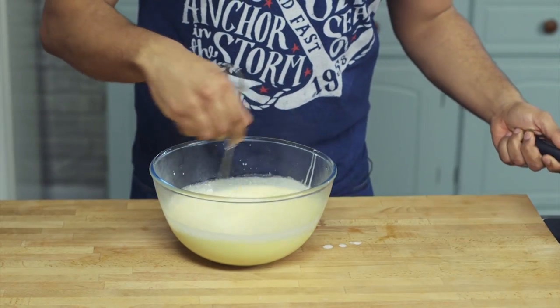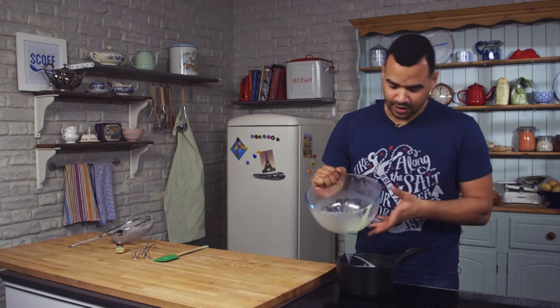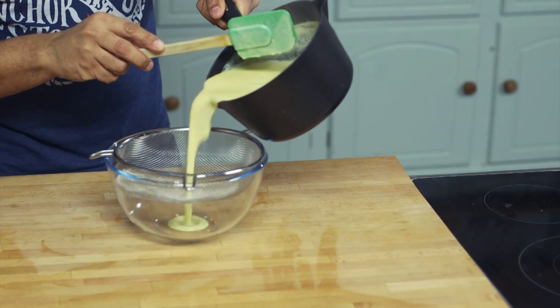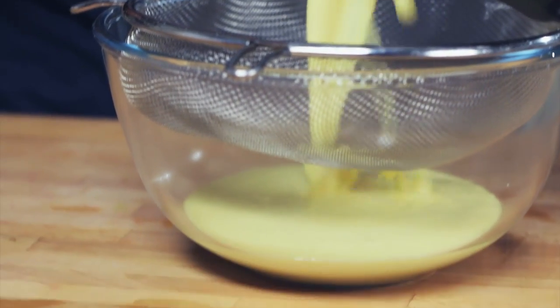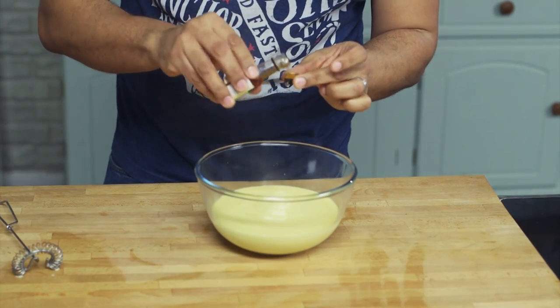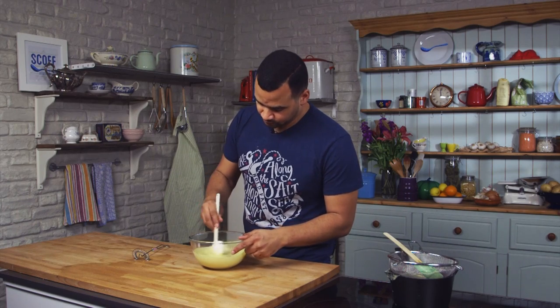Then once it's all in, keep whisking for a bit, and we're going to put all of this back into the pan. Put it back onto a medium heat and make sure you keep stirring it. The custard is going to thicken up very gradually, but it will thicken. Once you're happy with the thickness, pour it through a sieve — this filters out any tiny little lumps that may have caught at the bottom of the hot pan. Once through the sieve, add a small amount of vanilla extract, give it a stir, and set it aside.